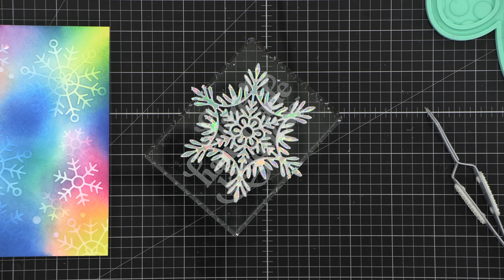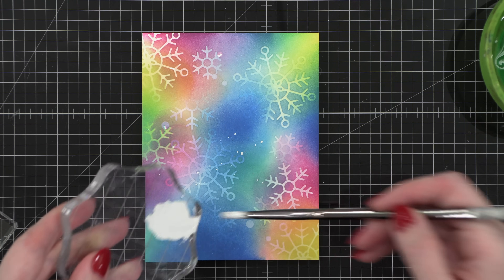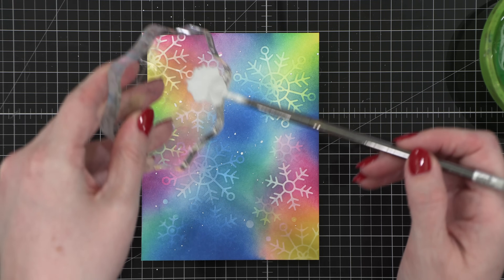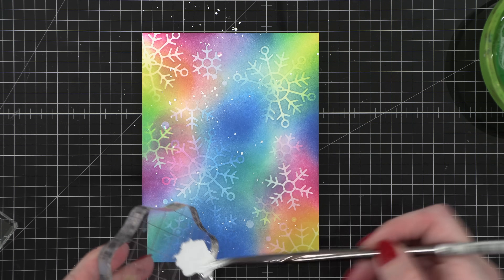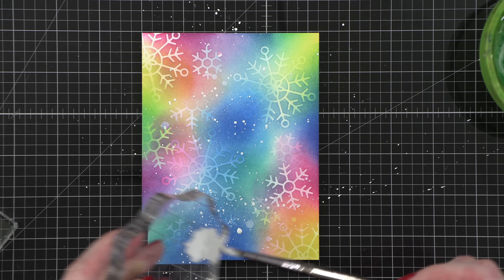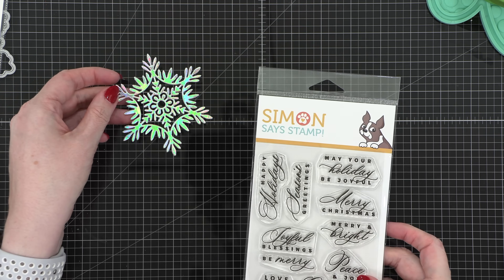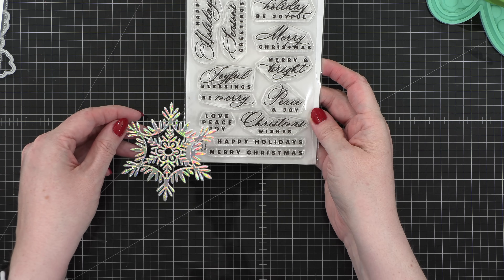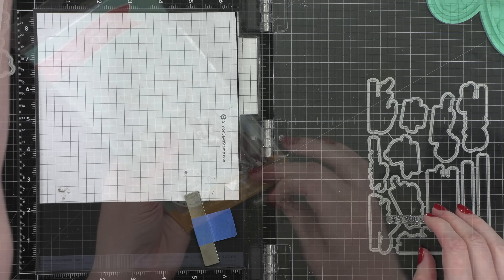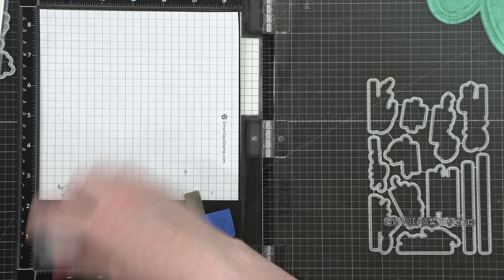In order to finish off my background, I thought it'd be nice to bring in some white paint splatter. This is actually some white gouache that I've diluted with some water to a nice consistency, and then ran it off the edge of an acrylic block to get some nice splatter. I find using an acrylic block like this gives me a little bit more control over where all that paint splatter goes. I'm now going to use the Graceful Holiday Greetings stamp set and I'm going to stamp one of the one-line greetings that says Happy Holidays onto some black cardstock.